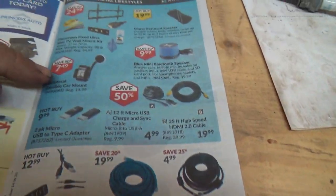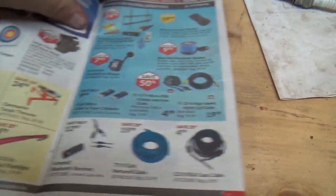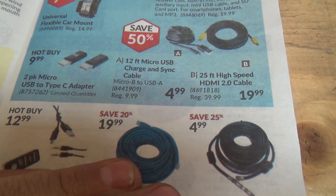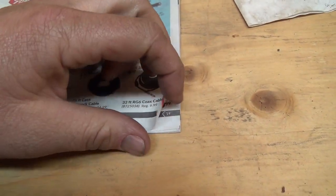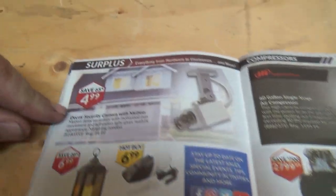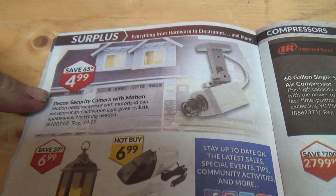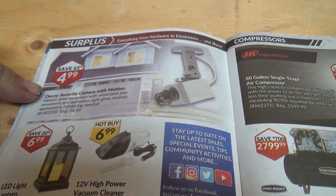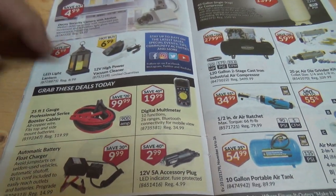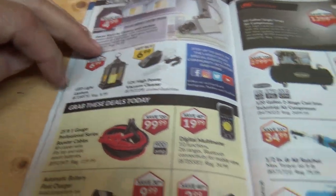Coaxial cable and TV hookup stuff. Two-pack micro USB Type-C adapter. Cameras — oh, decoys. Really? Can't you guys sell real ones? Decoy cameras are not going to help if someone's breaking into your house. LED lantern — that's pretty cool. You'll see them showing up all around here — cemetery people love that kind of stuff.